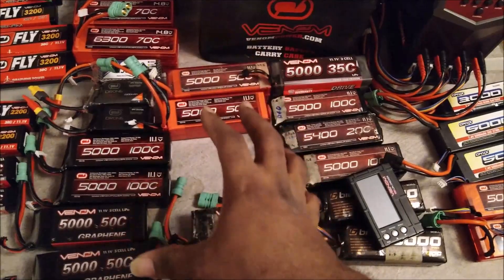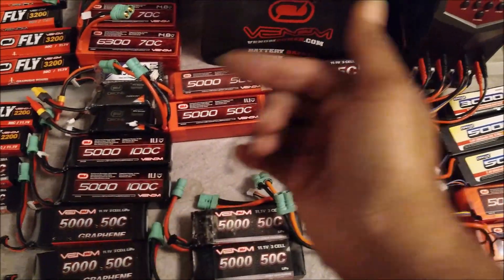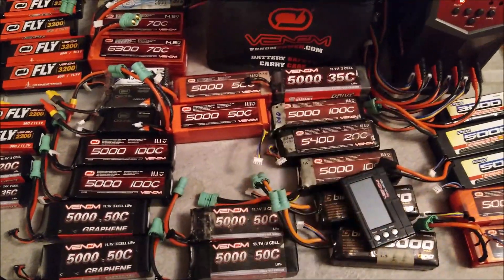It doesn't matter if it goes bad in year two or year ten — if it goes bad after the first year, call them up and they'll give you 30% credit towards a replacement battery. That's not bad.